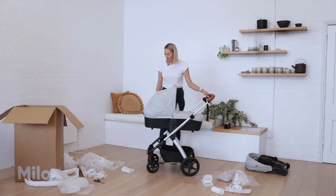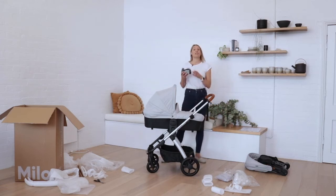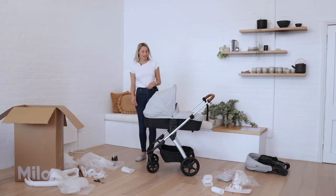First things first, make sure you've got all of the original packaging, and you'll also need some sticky tape just to help everything stay in place. We'll start with the bassinet.